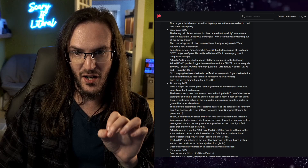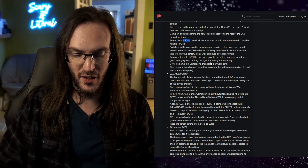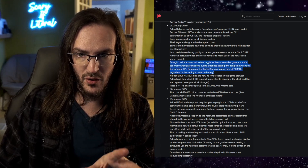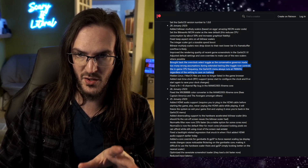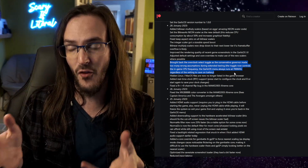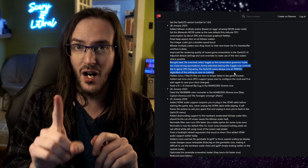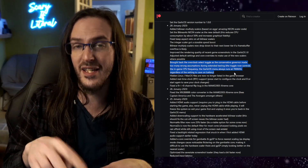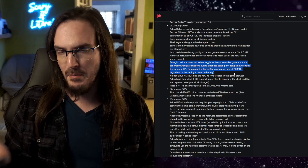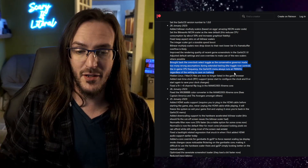The 1.6 gigahertz caused some instability, so that got rolled back — they settled for a 1.5 gigahertz overclock. The toggle now controls the in-game CPU frequency, while the menu always runs at 700 megahertz. Basically, two minuses is really underclocked, one minus is a little underclocked, nothing is stock, one plus is overclocked, and two pluses is very overclocked. So if you're playing an easy-to-run arcade game, drop it down to save battery; for something hard to emulate like a PlayStation game, put two pluses in and it may run a little better.